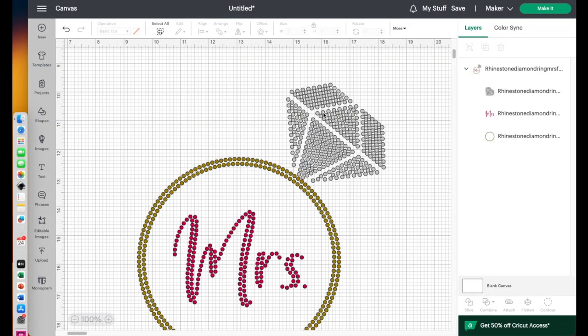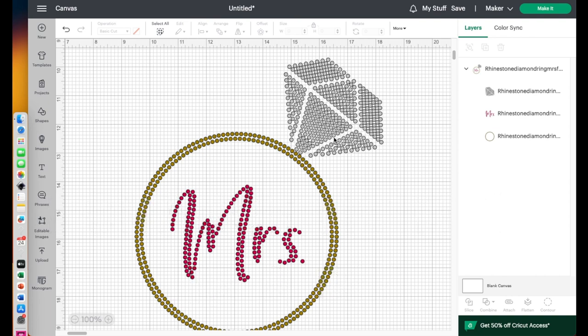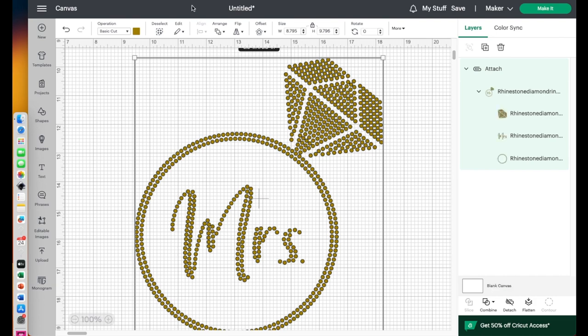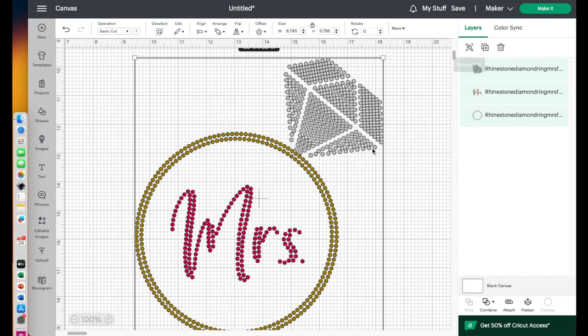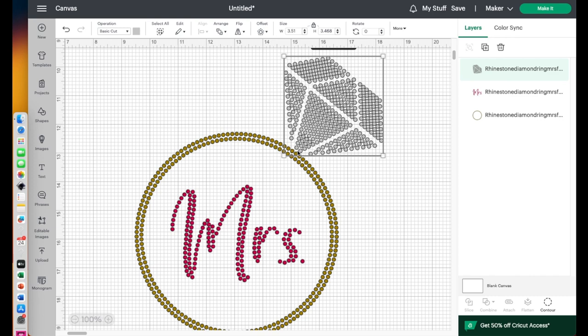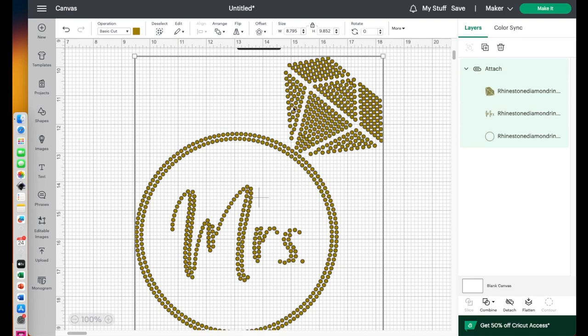At this point, if I wanted to move the pieces around on my mat to make brushing in the stones a little easier, I could. I'm going to leave them grouped together, and to keep them in position I'll select all three things and say Attach — when I do that they'll all change to the same color. Actually, I see one little thing I want to adjust, so I'll ungroup it, slightly move that one element away so it doesn't accidentally cut too close, then re-select all three and attach them. It's going to cut just like this.